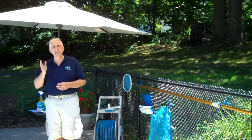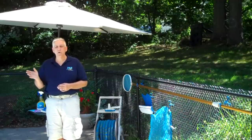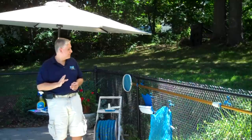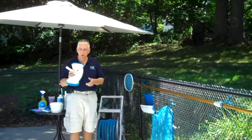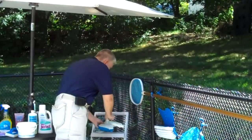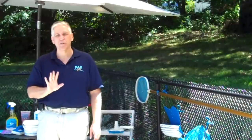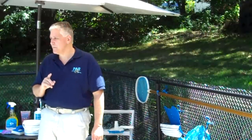Most people think that cleaning begins and ends with vacuuming. Unfortunately, that can't be any further from the truth. There are a couple ways you can vacuum. One is to use the traditional vacuum head on a pole with your hose and vacuum the pool. There are two good things when you do it that way: you do vacuum the pool, but you're also brushing the pool surfaces. Brushing the pool surfaces is like flossing, and we're going to talk about that in just a minute.